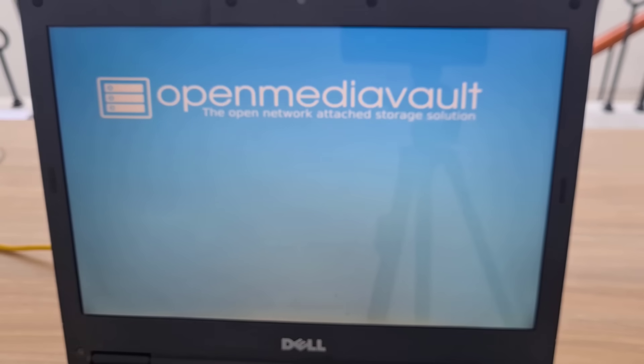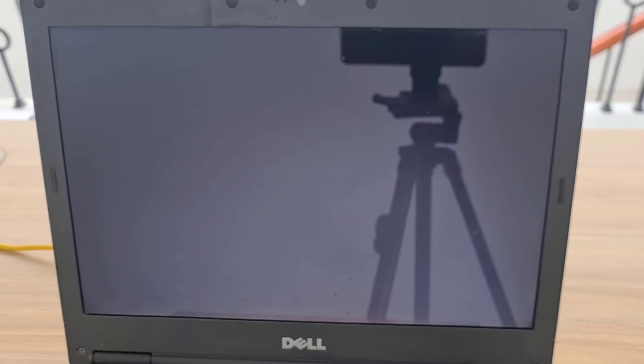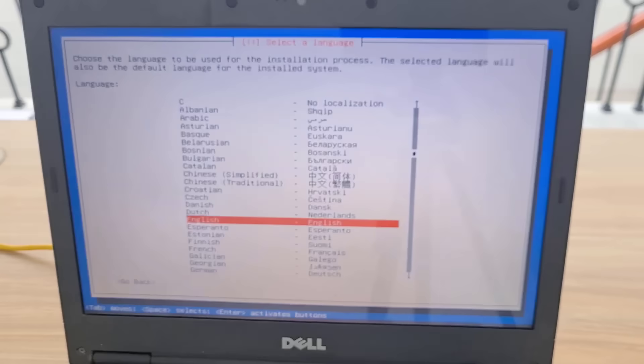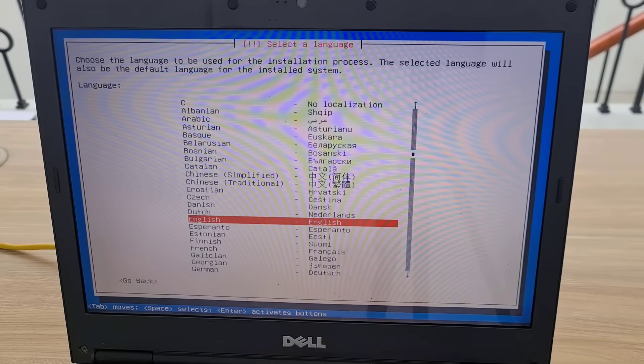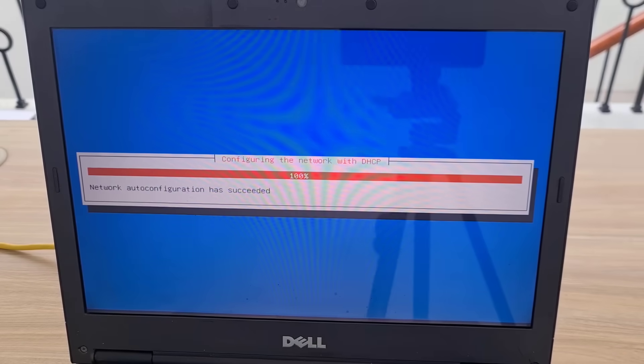After booting from the removable drive, you follow these steps to install the operating system. You are asked to select the language, name the server, and set the administrator password. Then you erase the data on your hard drive and start installing the operating system.